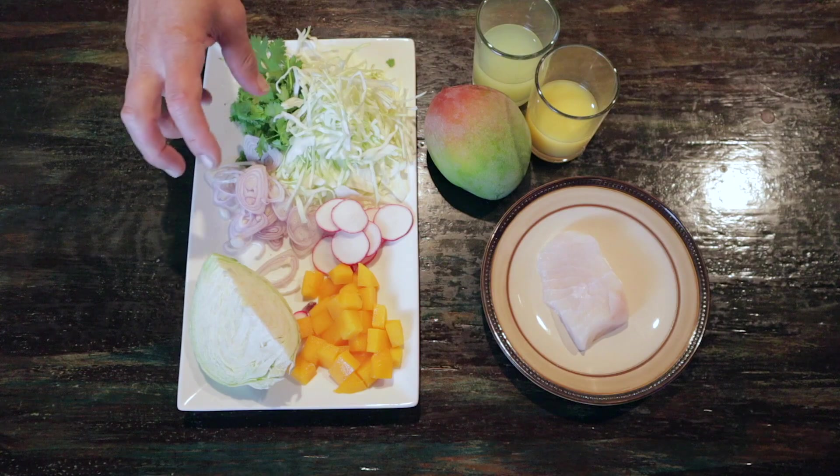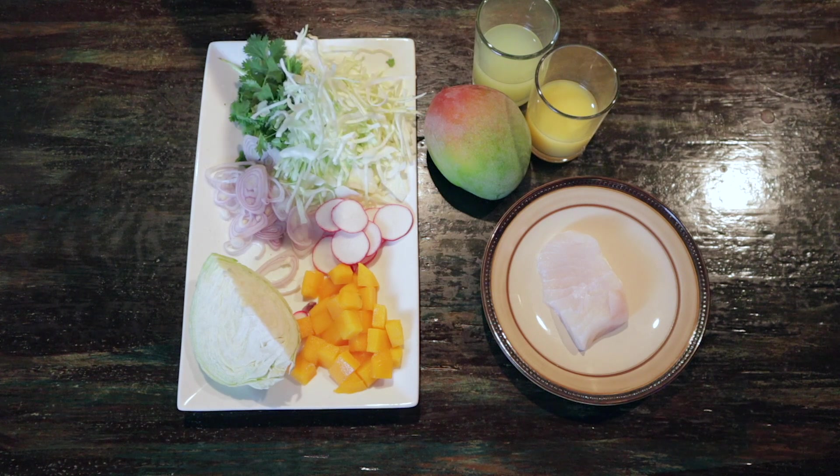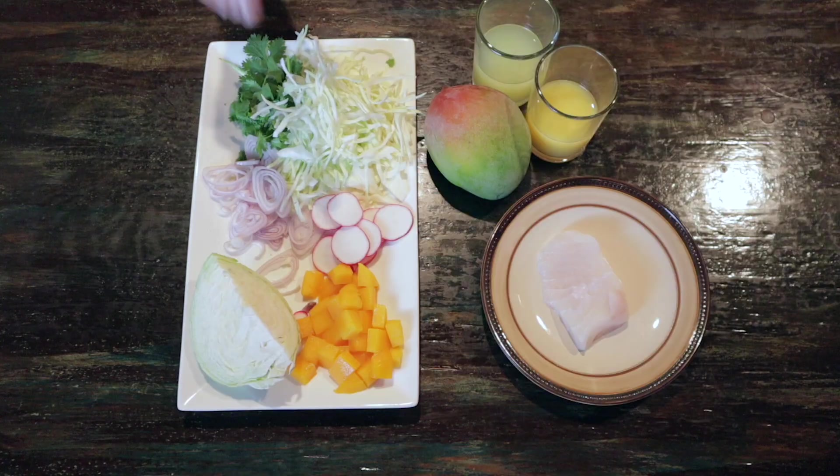While our malanga root or taro root is cooking, we're going to make the ensalada, which is salad. I've taken a white cabbage and shredded it on my Japanese mandolin. I have some nice sliced shallots, red radishes, cilantro. And another twist on this salad is I'm going to add mango to it.